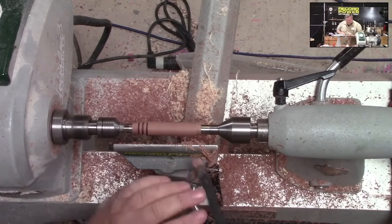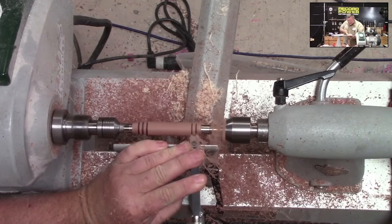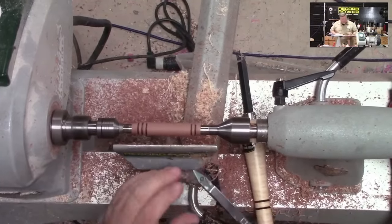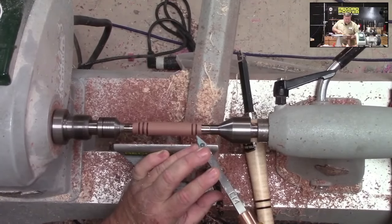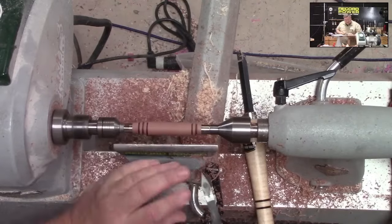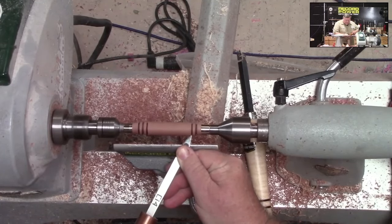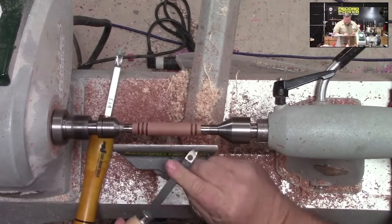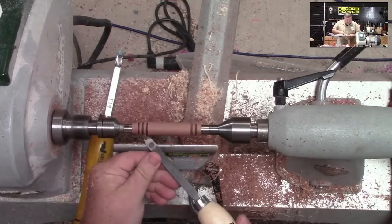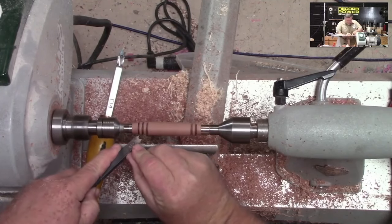That looks pretty cool. Now I'm going to do one bead on the back — I was originally going to do two, but I think one will distinguish the back from the front, which will look good. Now I'm bringing out my little detailer to take off just a little bit here. I don't want a sharp corner on either side, so I'm just going to take off a little bit of that edge with the detailer. I can use the side of this beader, and then I'll just sand it to get that good round profile. Perfect.